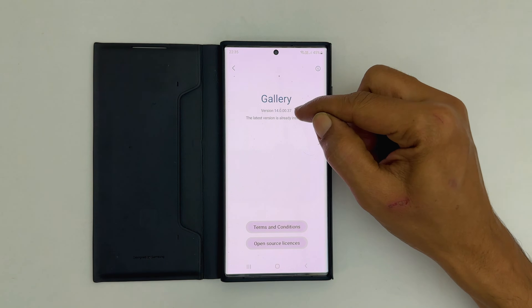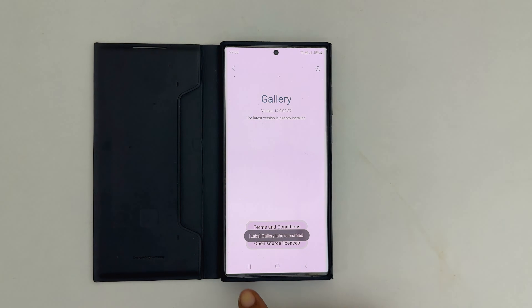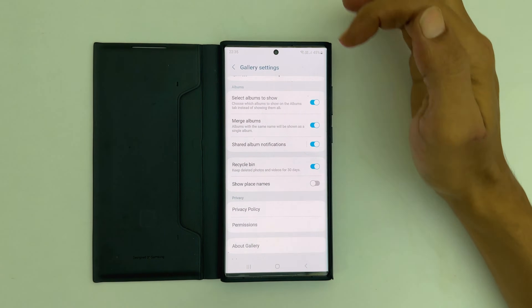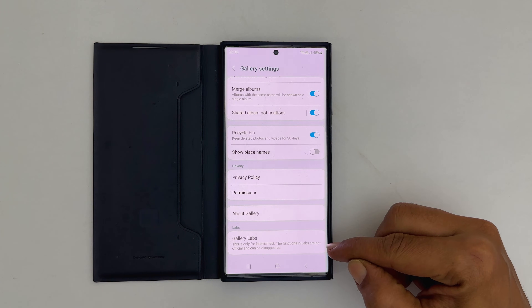Now tap on the version 13 times. You will see Gallery Labs is enabled at the bottom of the screen. Now go back to the gallery settings. Scroll down till the end. You will see a new option called Gallery Labs.